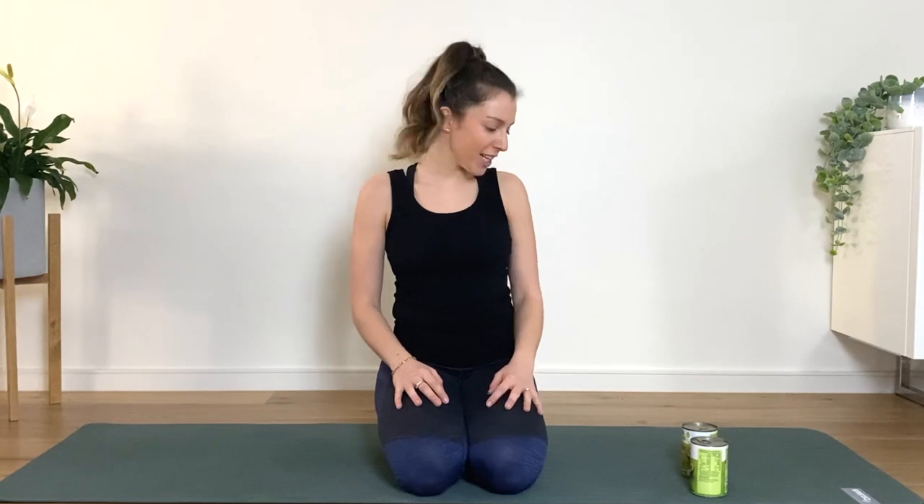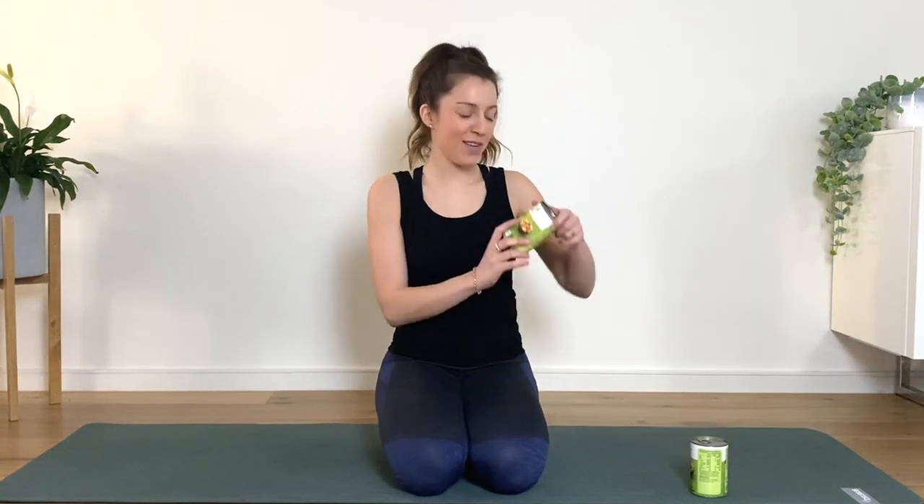Hey guys, welcome back to Pilates with GoFlo. Today I have got an upper body workout for you with weights. I'm using these weights — cans of beans. You can use actual weights if you've got them around, but cans work just fine. Just make sure they're the same weight.